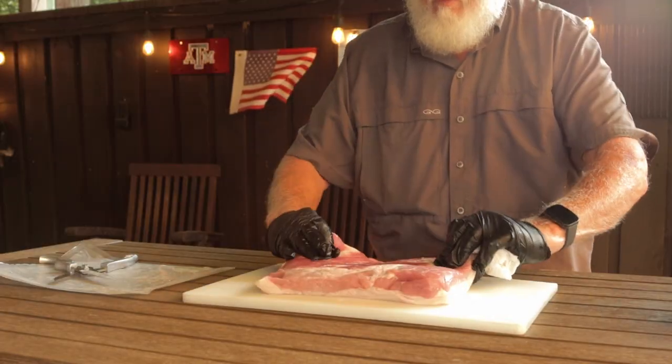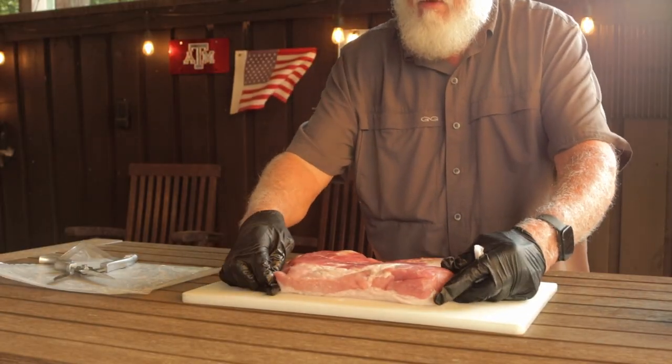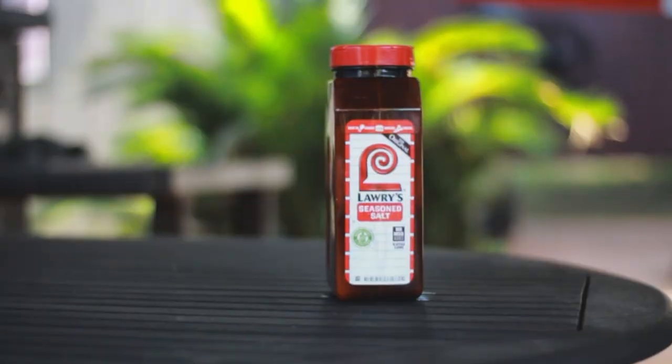Once you've got that trimming done, it's ready to season. Note on pork bellies: Goldie's doesn't use any binder at all. Another thing to consider is Goldie's does not season on the sides. I know we've been taught all our lives to get those sides seasoned up, but that's how they're doing it and that's the way we're doing it today. The presentation side will be the side with the fat cap, so start with the fat cap down. That means you'll be looking at the meat side up, and you're going to season with Lowry's Seasoned Salt — that's all they use.